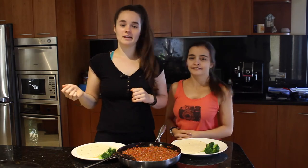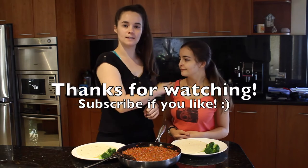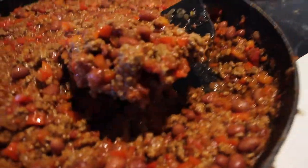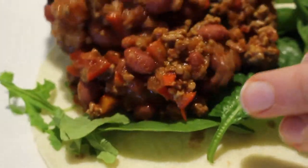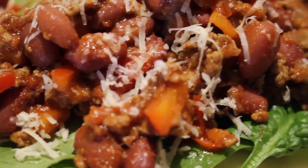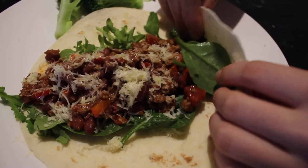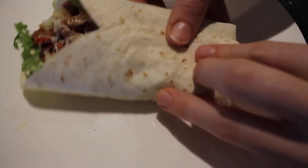I think I'm just going to go lettuce, burrito mix, cheese, maybe a bit of sour cream. Anyway, let's do it. The way to do this is we fold the bottom of the burrito up, then we fold it in, and we have a little baby burrito.